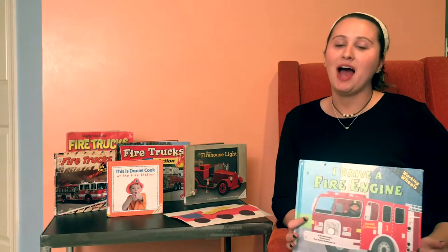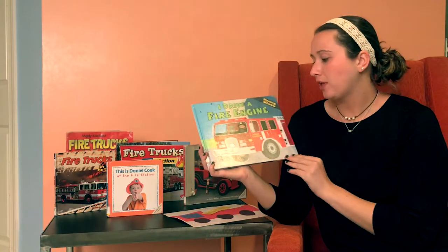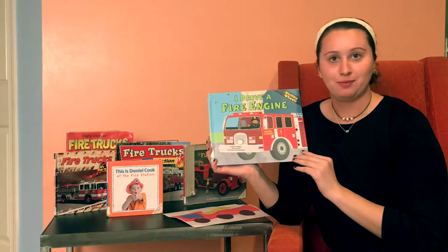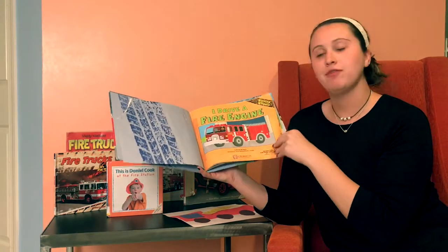Hello everyone, I am Aubrey Grace and today we are going to read I Drive a Fire Engine, and it is by Sarah Bridges, illustrated by Amy Bailey Molenhardt. I Drive a Fire Engine.